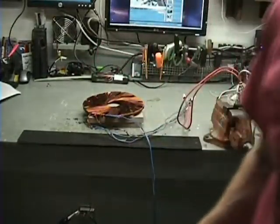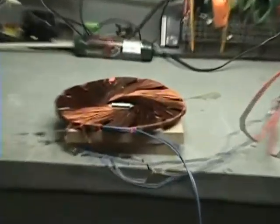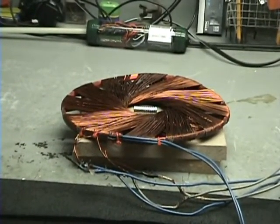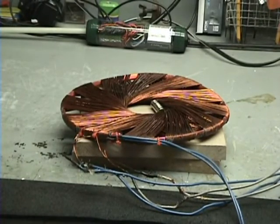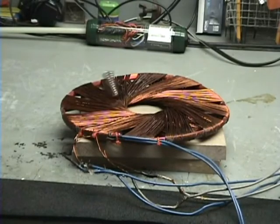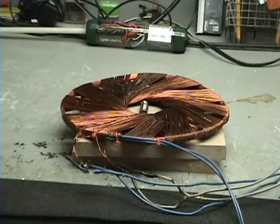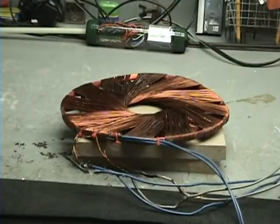Let's try switching some leads around. Okay, I got the leads switched. Three, two, one. Absolutely no effect compared to the AC. So there's obviously an effect going on with the AC that's very unique.